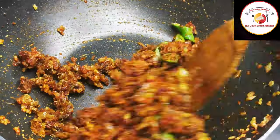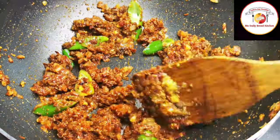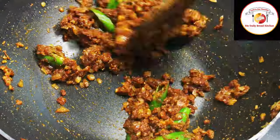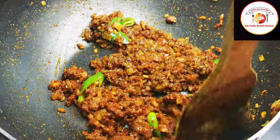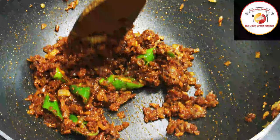Mix again and let the spice powders combine with the onions. When you see the spice powders getting dry, that means they are fried enough and we are ready for the next step.